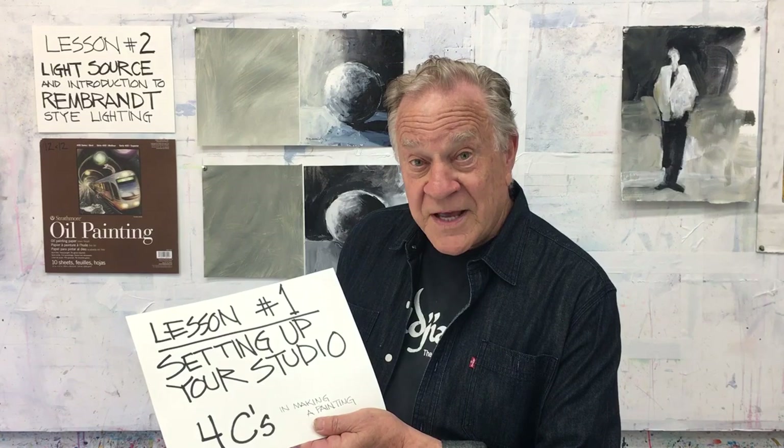Hi there, I'm Bob Burridge. Welcome to Finding the Focus in Your Painting — four video lessons on Strathmore oil paper. Remember lesson number one, just to review: it was setting up your studio, and before every painting, before I even started painting, I write down the four C's. Today's lesson number two: light source and introduction to the Rembrandt lighting style, which I happen to like. Let's get started.